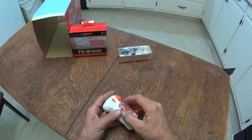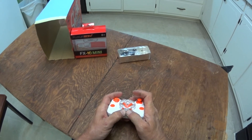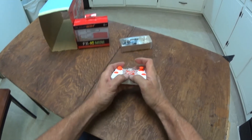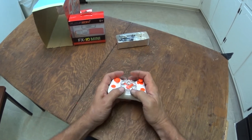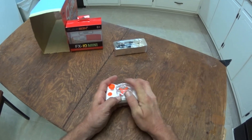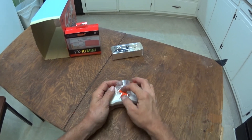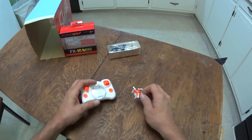The first time I opened it I was trying to get that thing to pop open, and it popped and my thumbs jammed in there and smashed the quadcopter up against the back part of it. I thought I'd already broke it on my very first opening — I didn't even turn it on.